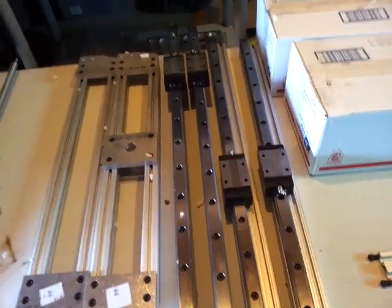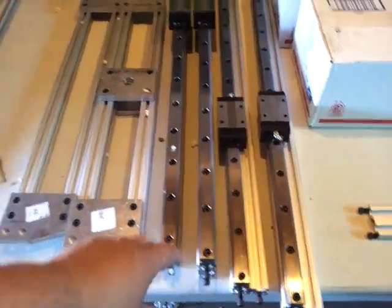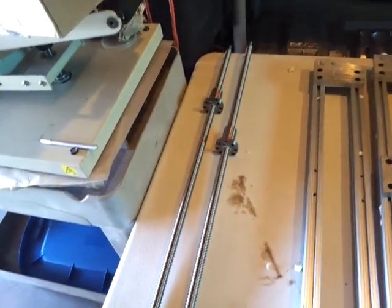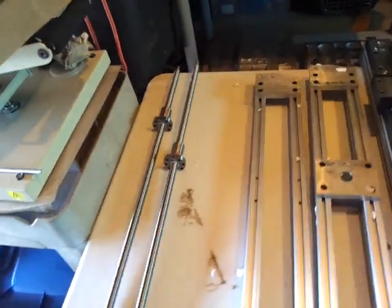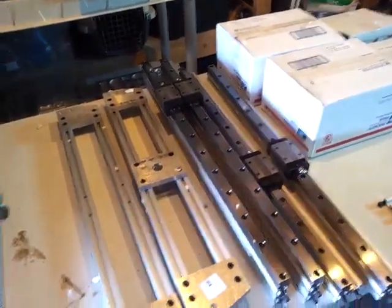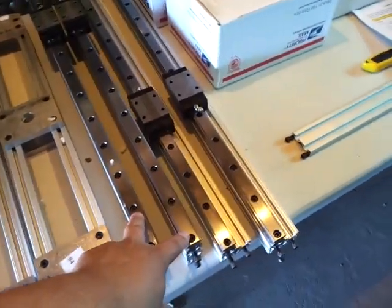This is the X and the Y here — so this is the Y, the X — it uses a T-slot. It's using a 20 millimeter precision ball screw, no lead screw. Everything comes numbered here, you can see: number fours, number fives, parts over here number six.